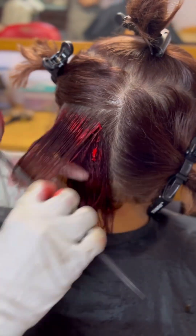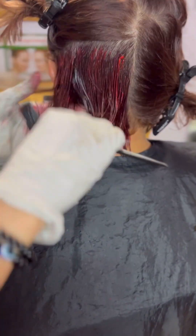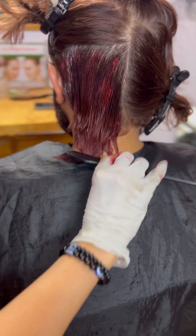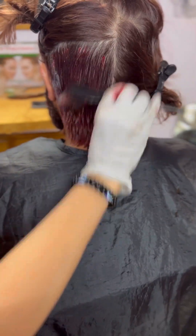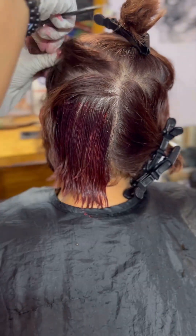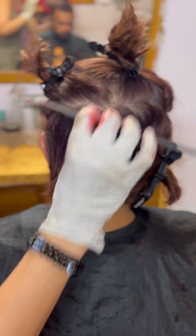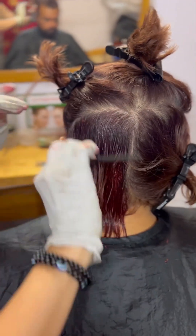Because you have blonde hair, you can also mix your 20 developer. I have done this client's hair with 30 developer. However, if you are using 30 developer and you have blonde hair, you need to wash it out in 10 minutes.